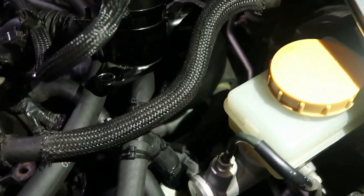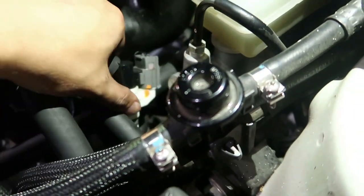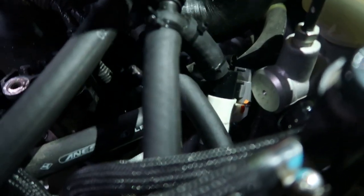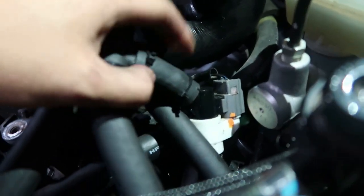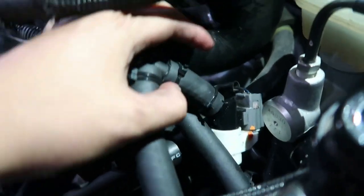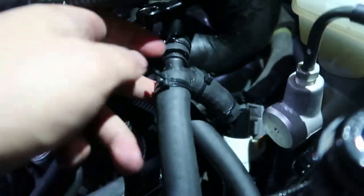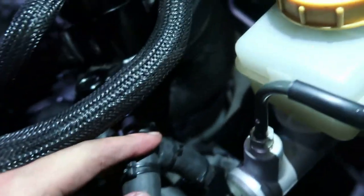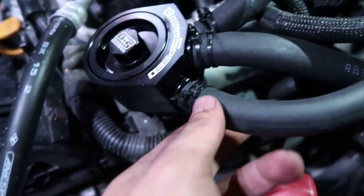The next step after you connect it to the center is you're gonna go back to the white module — the black side should be open. You're gonna need to get your supplied hose and cut a small amount, just about two and a half inches, enough to fit it onto the fittings. Then you're gonna use the T-fitting that Grimspeed supplies and fit that on there. Then get another length of supply hose and connect it to the right side of the Grimspeed module.